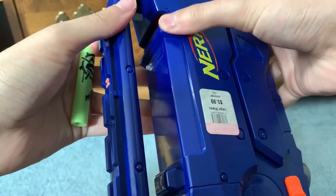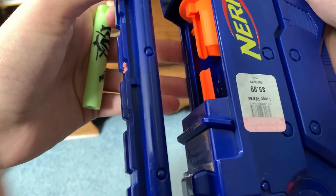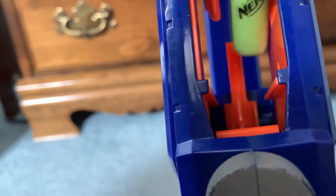I found the jam door — it's right here! I didn't know where it was. They should have colored it yellow or orange or something. From this angle, the inside looks okay. I'm going to firmly grasp it and just place a dart down in there.